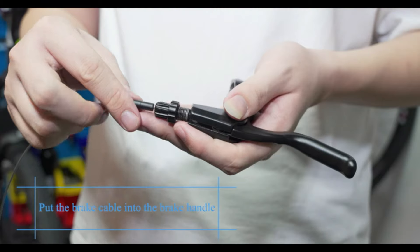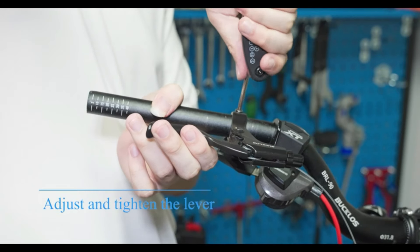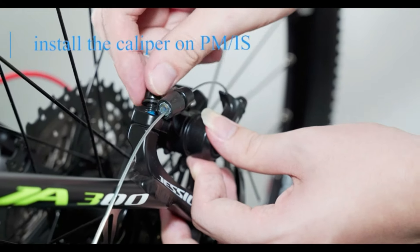Quiet braking: this mountain bike disc brake uses semi-metal brake pads. Single piston braking makes for easy braking with no noise. A set of replacement brake pads is included.